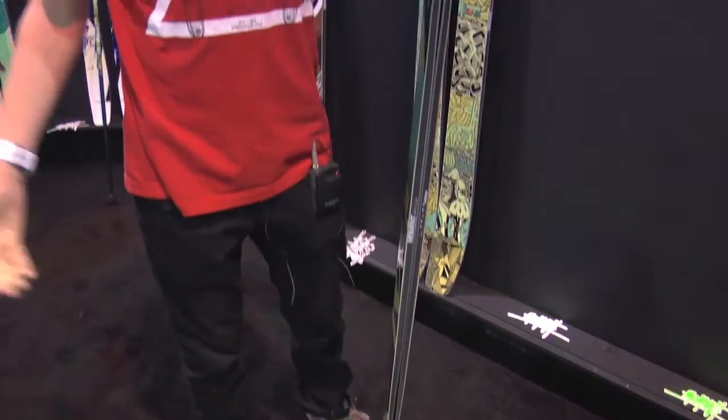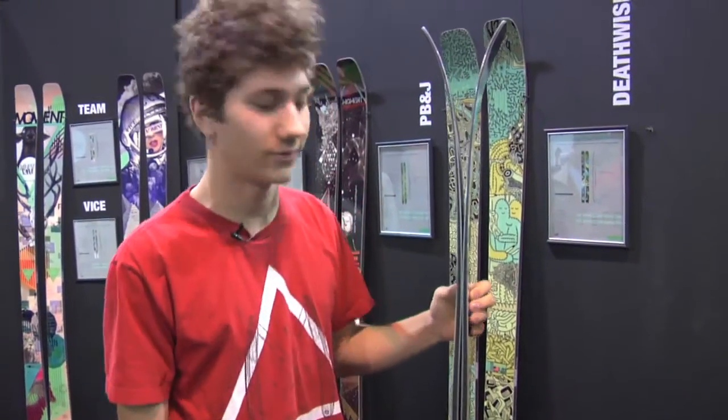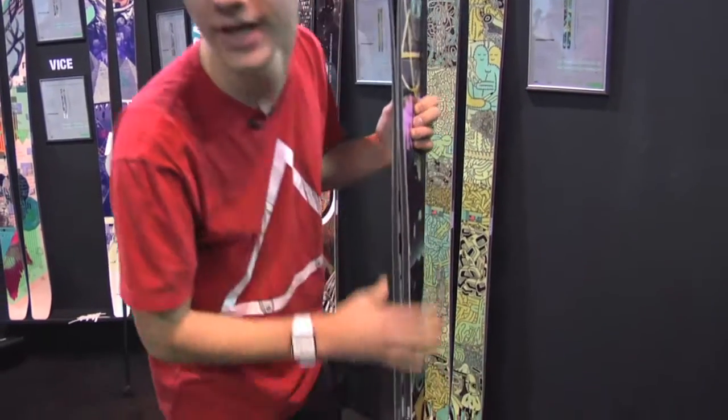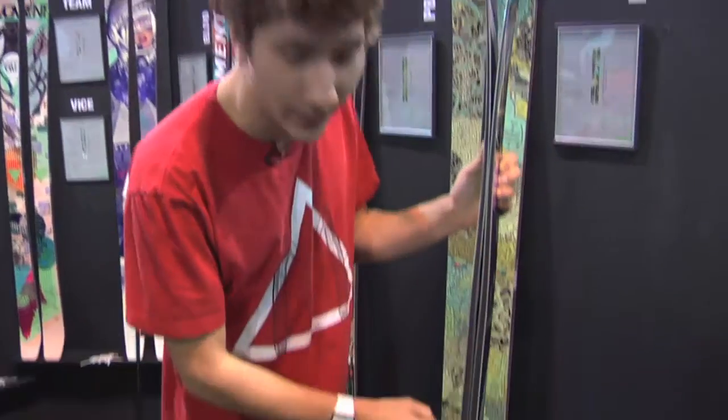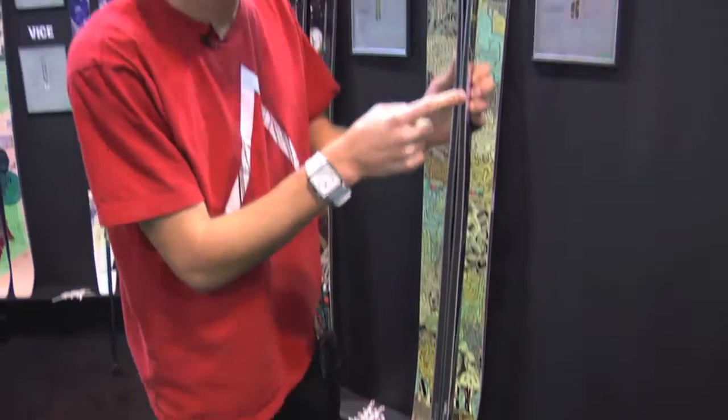When I first saw this I was totally blown away, a little confused to be honest. I was wondering why in the world are there three different points of camber. Essentially what that does is create four focal points when you're on edge — four points where the most major contact with the snow occurs.